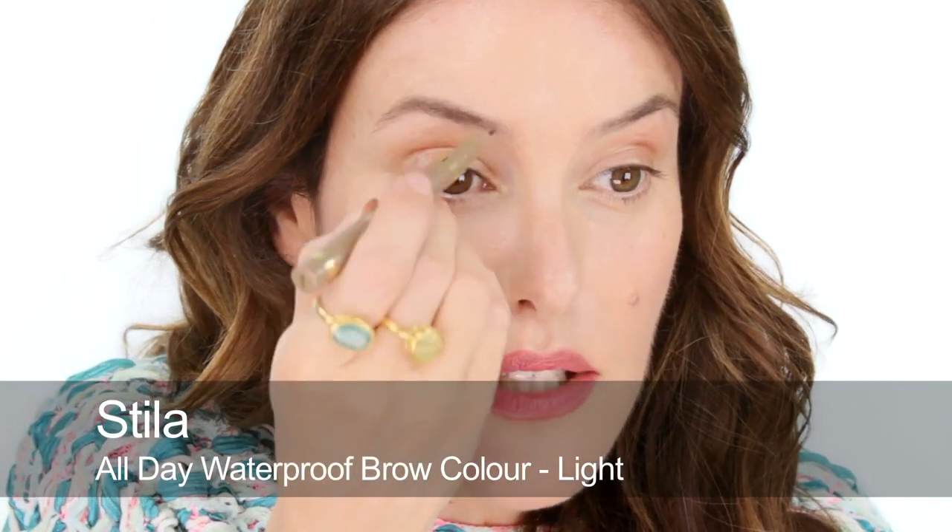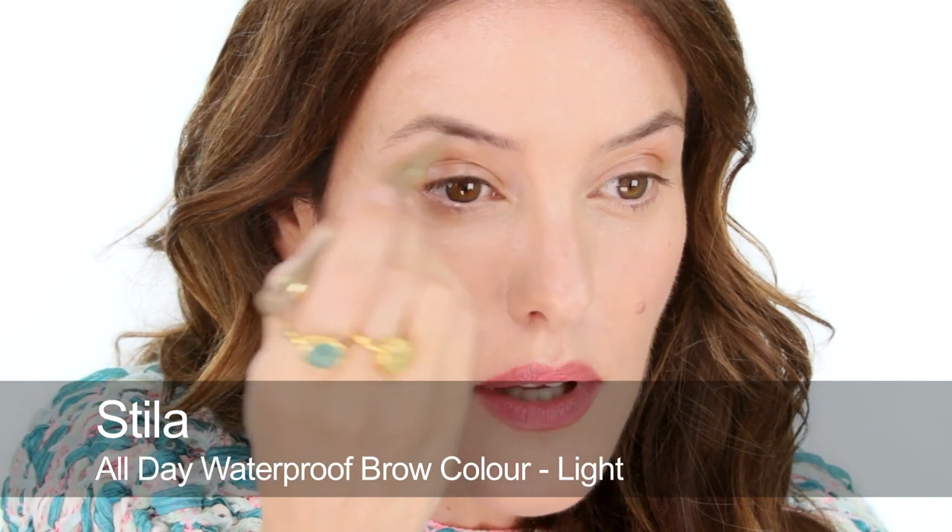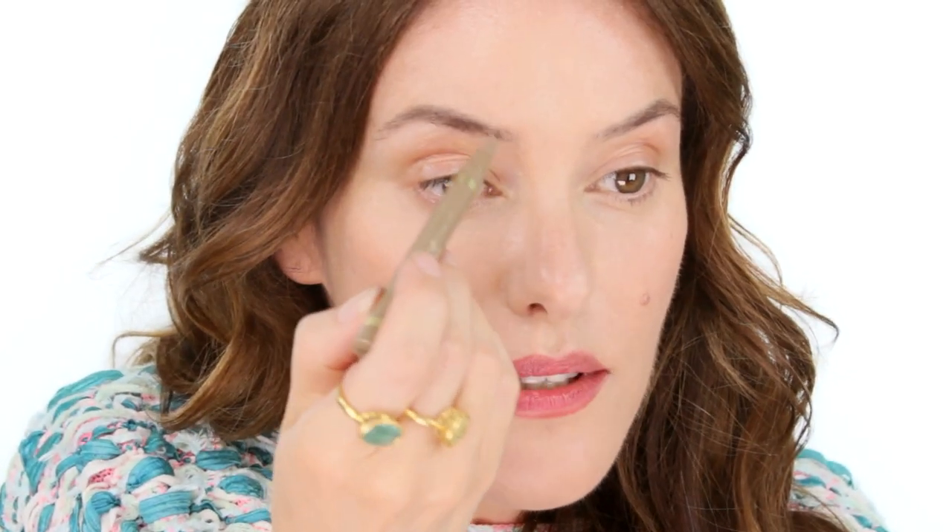Before I do my eyes, I'm going to do my brows. I'm going to use a felt tip — a waterproof felt tip. This is the Stila one, and it's great because once it sets you don't get any movement; it's completely sweat and water resistant. I'm just going to build up my brows and create more definition with lots of small strokes, really filling in those gaps.